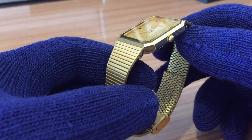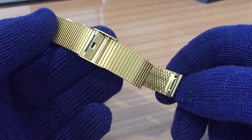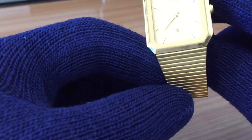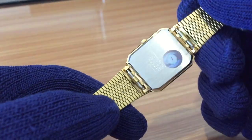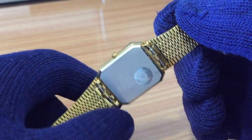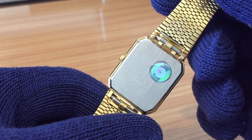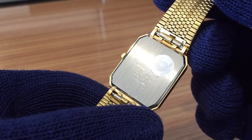The bracelet is adjusted by the user to their own wrist size, so it's quite simple. The case is base metal with a polished side, as you can see. It still has the original sticker, confirming it's an original Citizen watch.